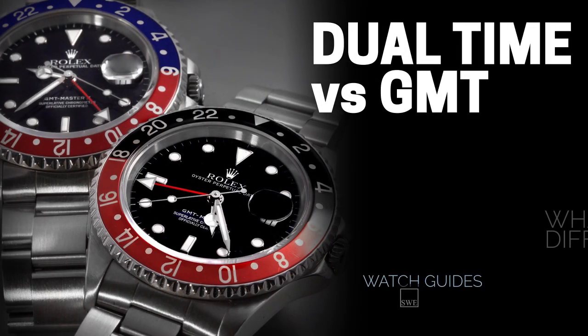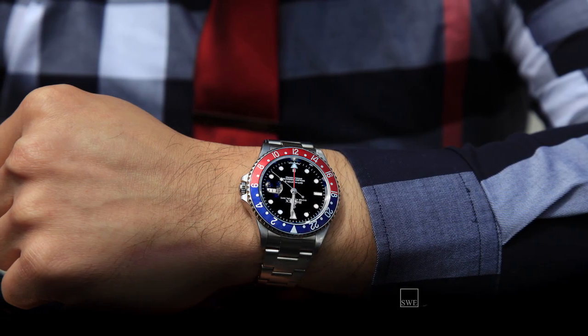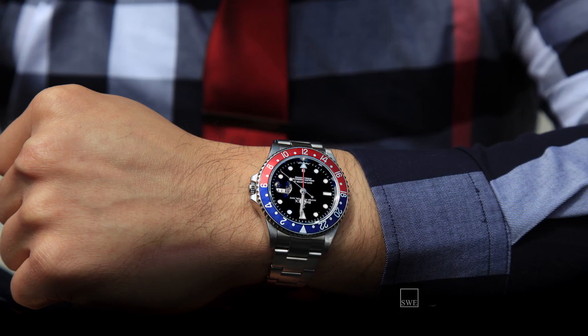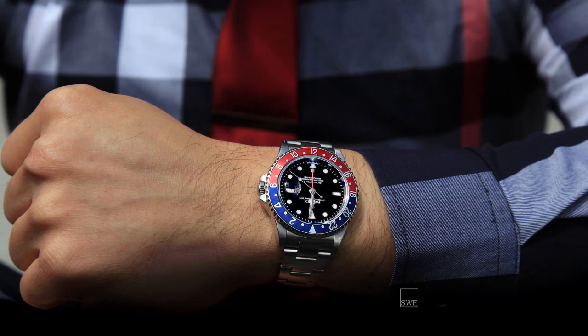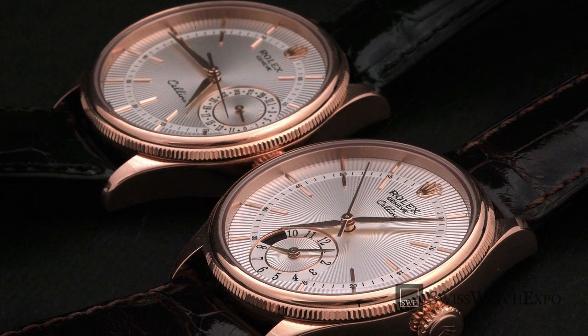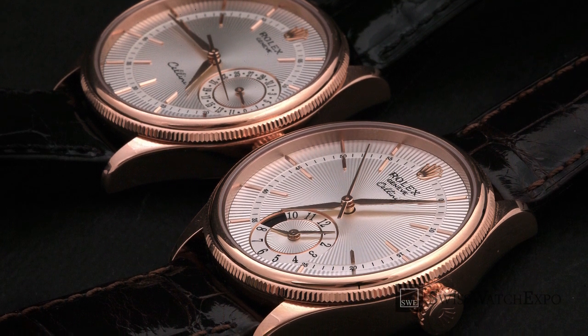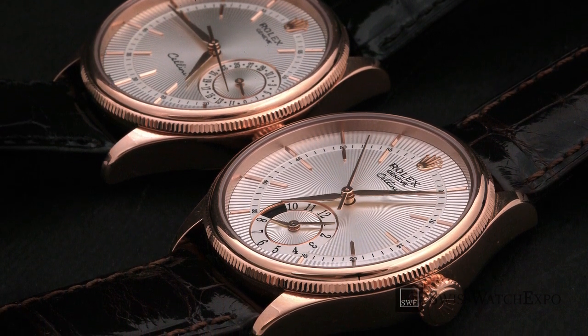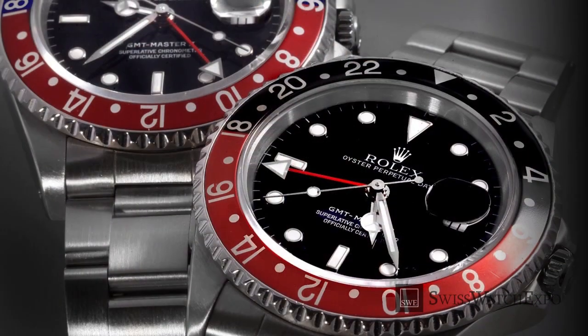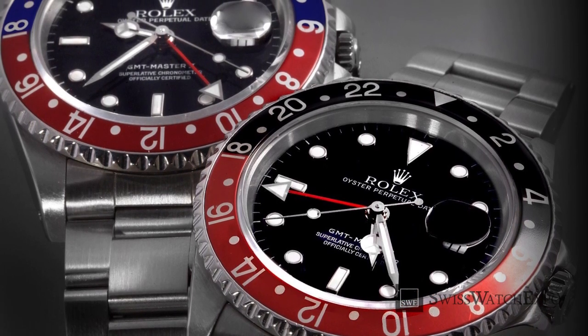From SwissWatchExpo, a spotlight on dual-time versus GMT watches — what's the difference? For frequent travelers and globetrotters, a watch that tells time in more than one time zone is incredibly useful. Just like chronographs and calendars, the GMT and dual-time are very practical complications. Both display the time in two time zones at once, but use different mechanisms. So what's the difference between a dual-time and GMT watch, and which one is right for you? Let's find out.